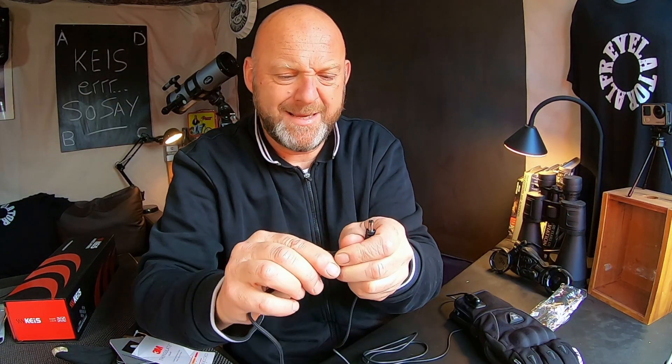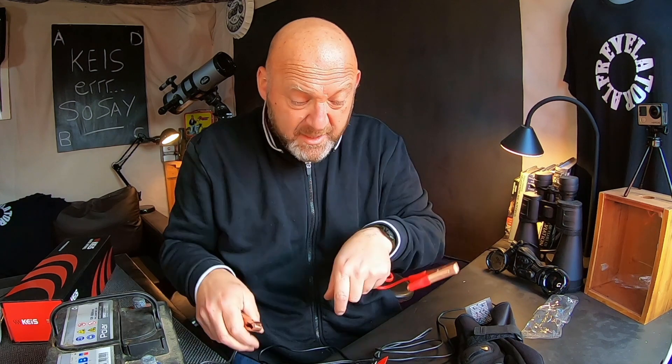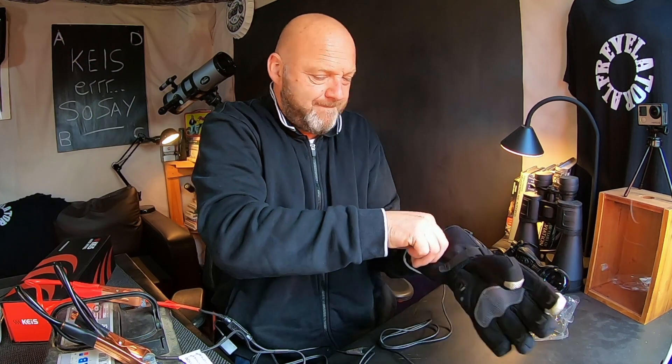I'm just going to put that in there. These gloves heat up from the battery — but they're cold because there's no power supply. Where do I get a battery from? Trusty battery to the rescue. We're going to do a very simple bench test here to see how these power up. Positive to positive, negative to negative. Everything's connected up. Let's turn these on.